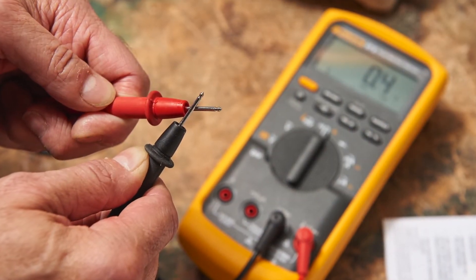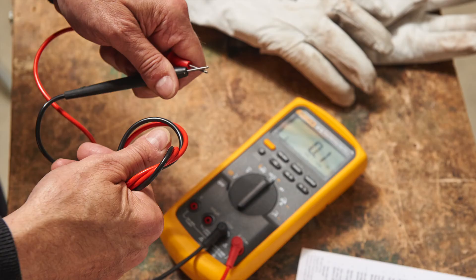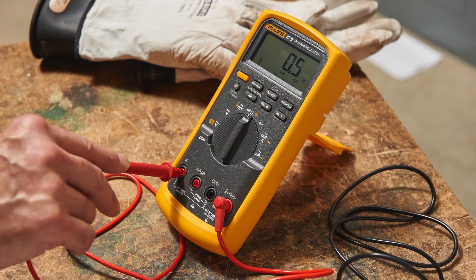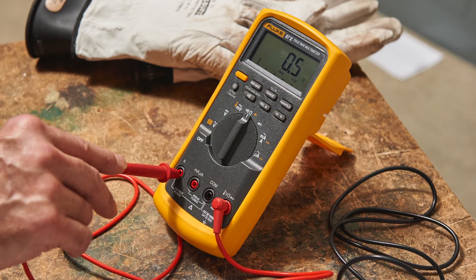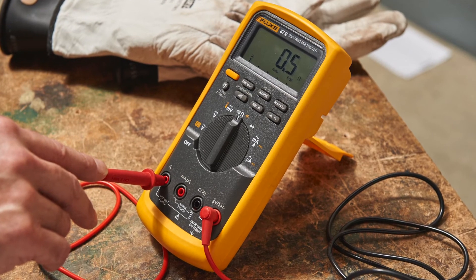Step 6: You can use your test instrument to check for internal breaks in your test leads. Turn to the ohms function, then short your leads together. The unit should read close to zero. With the leads still shorted, jiggle the leads and look for an intermittent open circuit, which could signal an internal break. Step 7: Test your fuses by configuring your test instrument to measure ohms, then inserting one end of your test lead into the ohm input jack and the test probe into the amp or milliamp jack. A blown fuse would read as an open circuit. Verify that the unit does not read OL, which stands for open circuit.